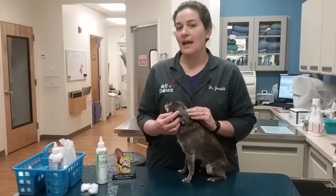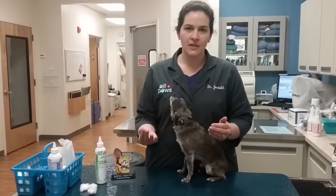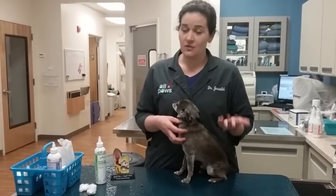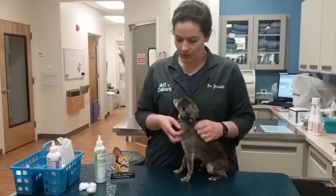We recommend this after any bath or swim to help get moisture out of the ears to prevent ear infections. We see a lot of ear infections in the summer because dogs are swimming more and being bathed more often.